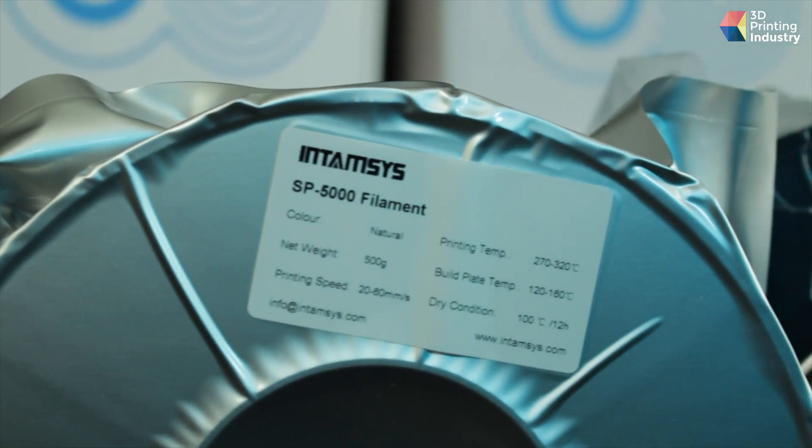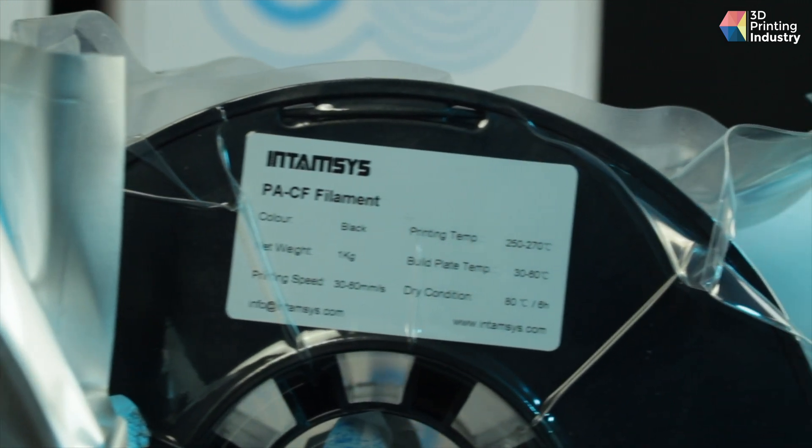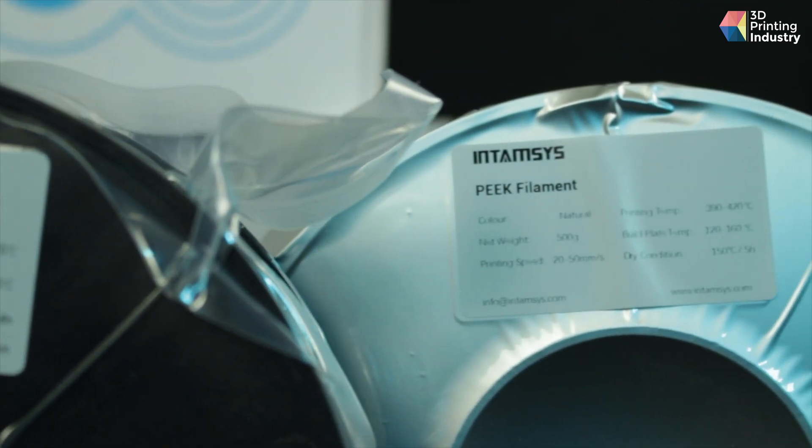As is the case with the rest of the Intamsys portfolio, the Funmat Pro 410 is a high-temperature 3D printer. Built for engineering-grade parts used in sectors such as aerospace, automotive, and energy, the system's value is derived largely from its extensive material capabilities. The Funmat can process various high-performance filaments such as PEEK, PEKK, PAEK, PPSU, PP, PC, and several carbon-fibre-reinforced composites.